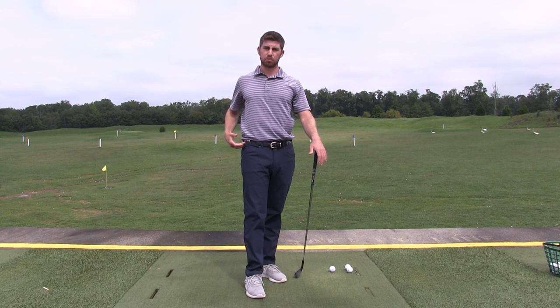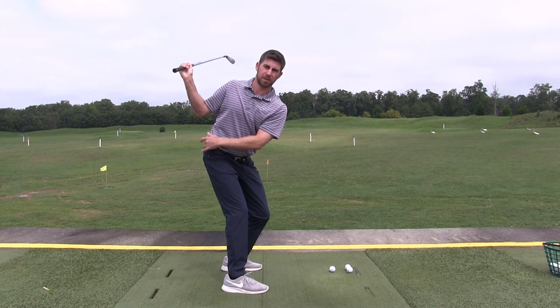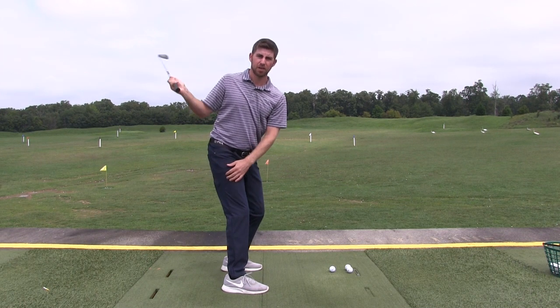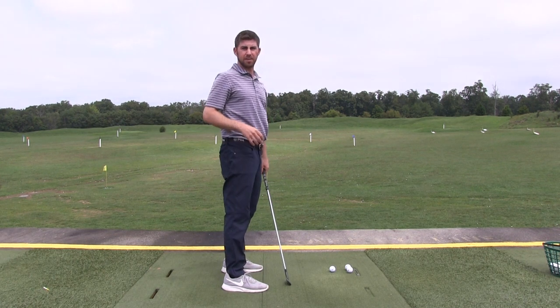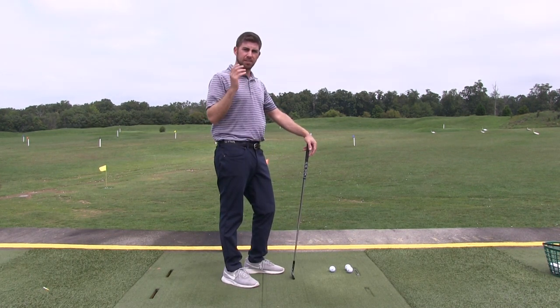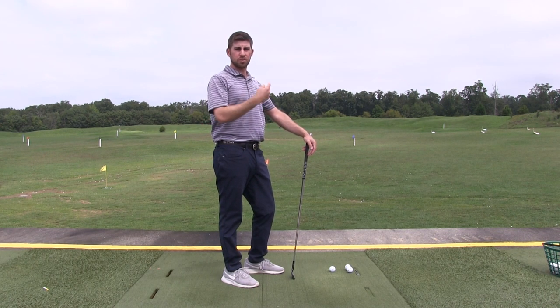One, it allows you to get a deeper rotation. Notice how much my hip turns in order to get flat. When you swing more armsy, it tends to go more up over your head. And when you're very upright in your swing, you tend to get steeper. You'll have more digging shots, and also more slices.